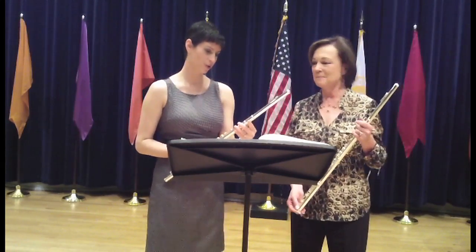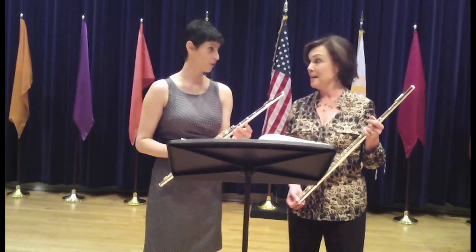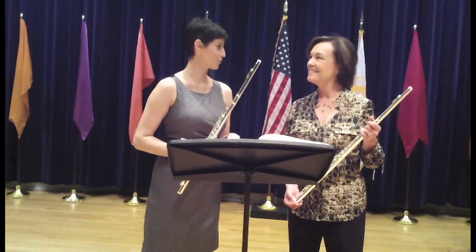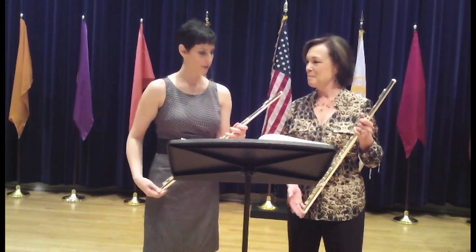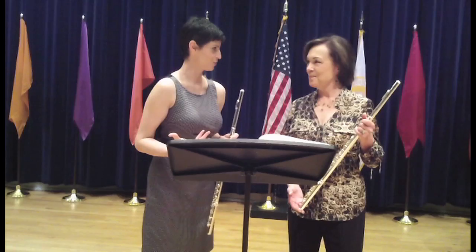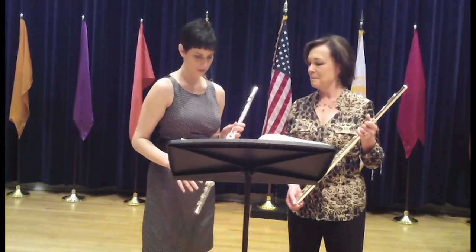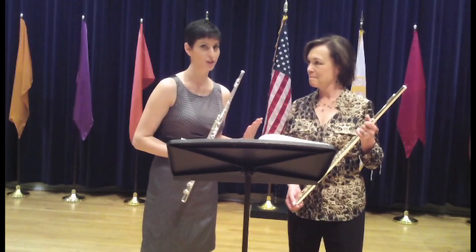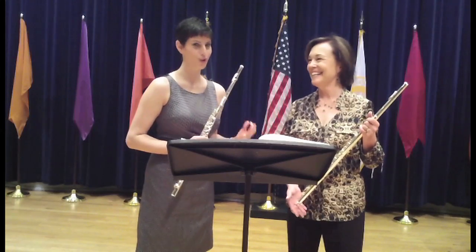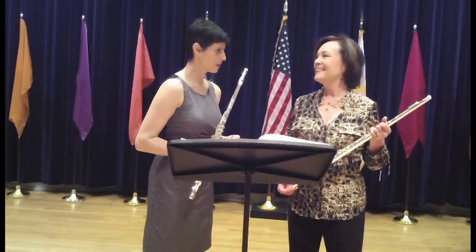I only warmed up on it for about five or six minutes before we did this recording — basically just blew some warm air through it to get it going. I enjoyed that because it gave me a real sense of what the instrument can do without even having a chance to get to know it. The intonation was very comfortable even though we didn't have a lot of warm-up time together, and I felt comfortable really matching your pitch very nicely.